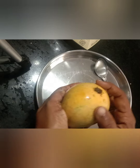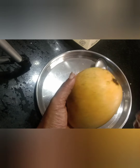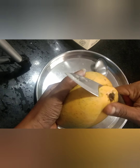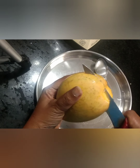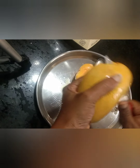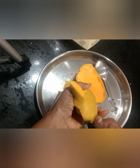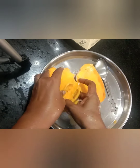Let's get started with Mango. Mango is a seasonal fruit. It has a lot of orange color and it's very juicy.